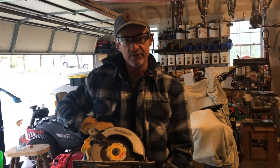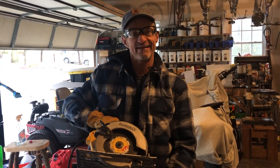Anyway, I hope everyone's having a great day. I appreciate it — hope you learned a little bit about the blades on the circular saw. Stay healthy out there, thanks.